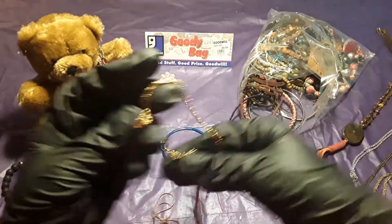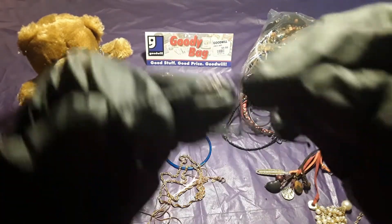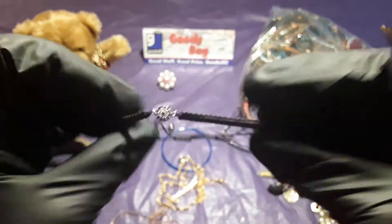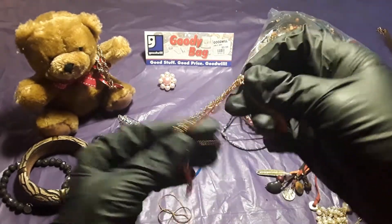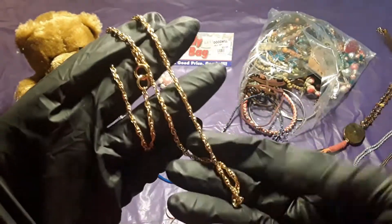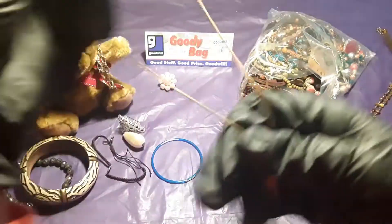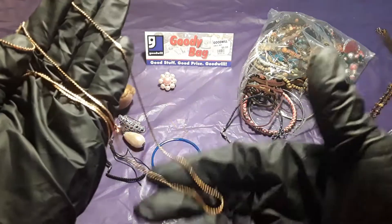We'll put that here. Here we go — another one, I don't know what this is. Oh, this is a little bracelet. It's pretty nice. Another plain chain — maybe I could add something to this chain. And another plain chain, but yes it is plain. I thought it had something on it but it's plain. I don't know if it's real, I'll check it out later.